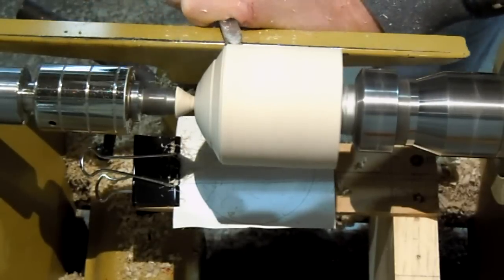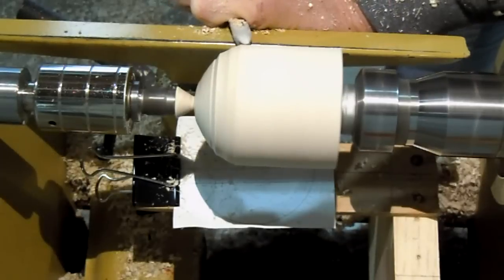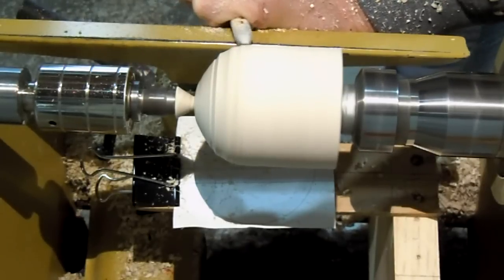As you can see, when the tool is near the end, the shadow of the tool covers up the shadow of the sphere, so it's easier to work on the back.